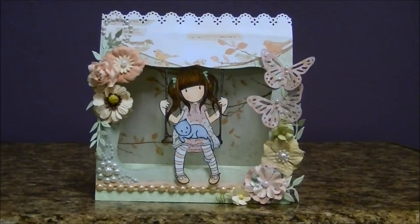Hi guys! I'm back with another card share and this time I created a tent card and I had a lot of fun creating this card.